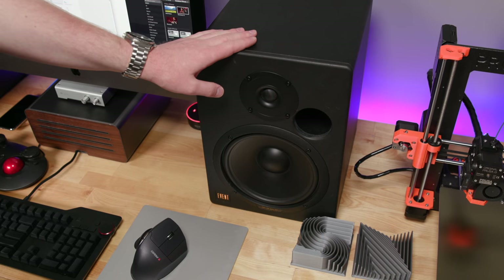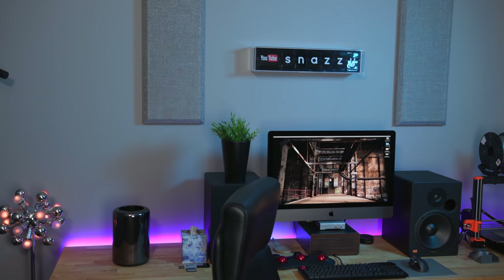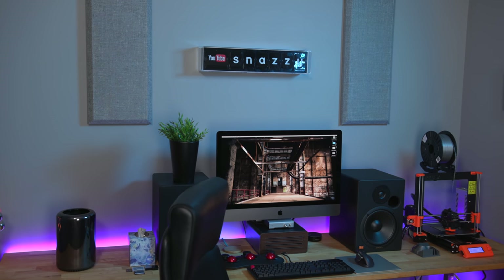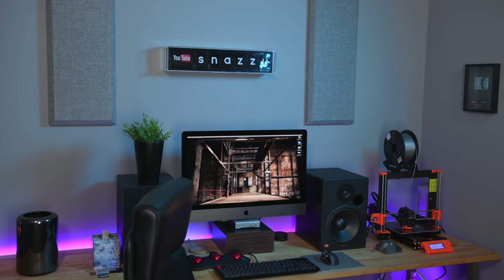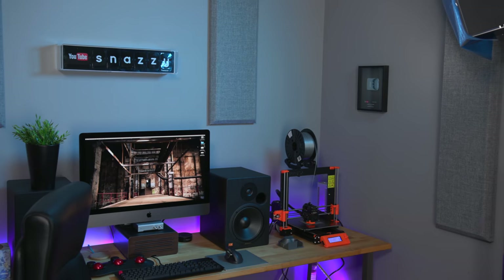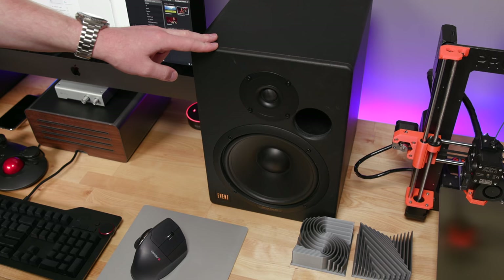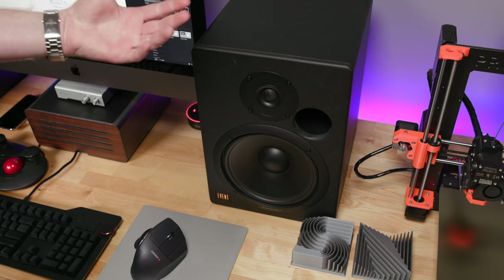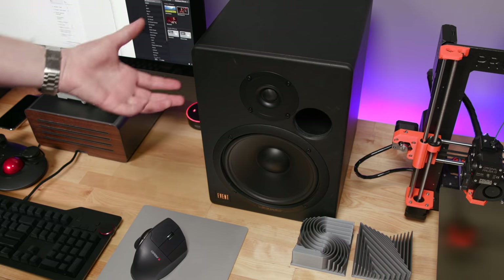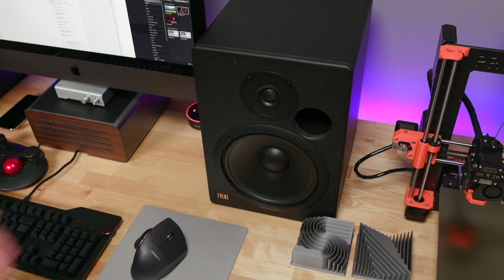These are my studio monitors from a company called Event, but they're actually owned by Rode. They are the 2020 BAS model, which is sadly discontinued. The good thing about that is you can pick these up on eBay for about $350 to $400 per pair, and they sound incredible. They are allegedly studio monitors, but they're honestly not very good for monitoring because they're not very flat — but they're very fun and engaging. So for music listening, I love them. I think they sound great for their price tag. I've had them for a couple of years and I don't plan on replacing them anytime soon.